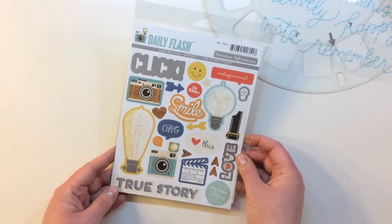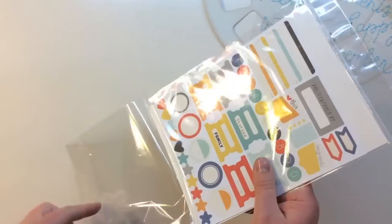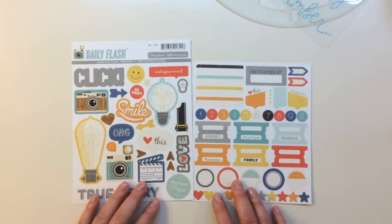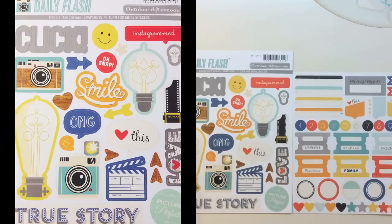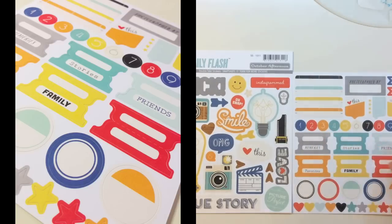You also get this cool package of Daily Flash Double Take stickers by October Afternoon — there are two sets of stickers in here. Here are the sheets side by side. You're getting click, a camera, two different light bulbs, smile, OMG, true story, blank labels, and some fold over elements.